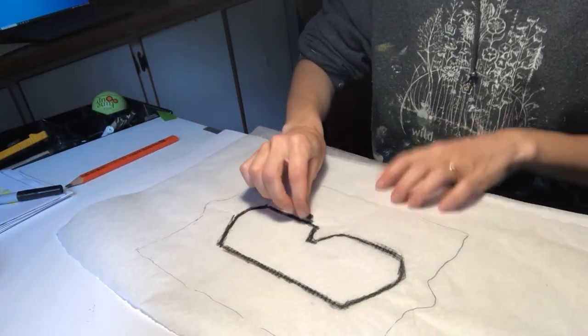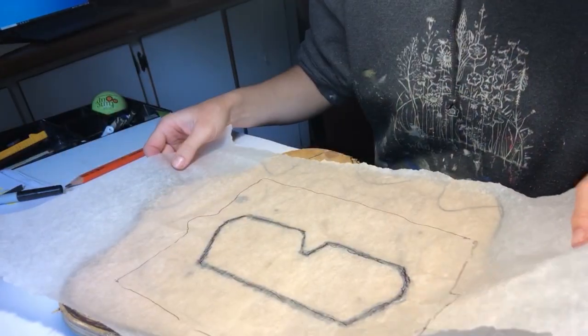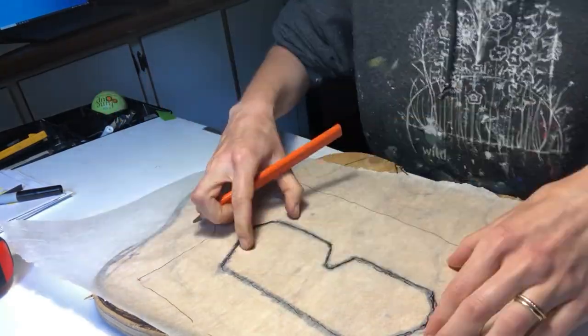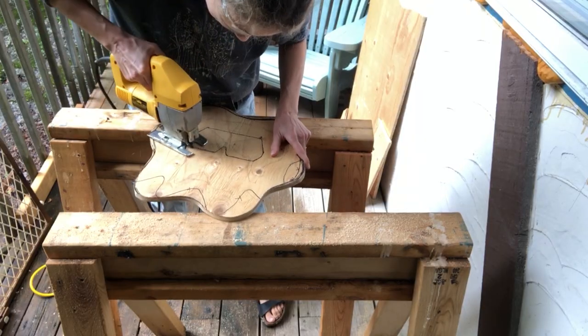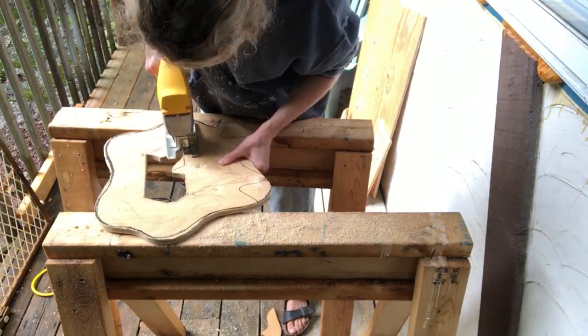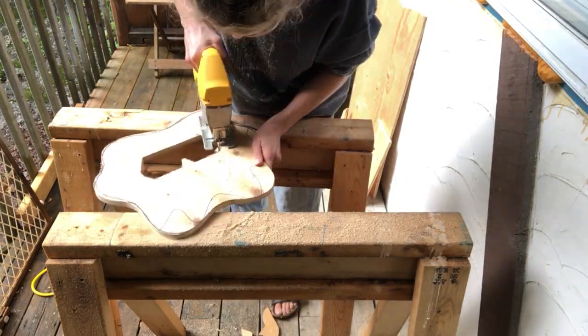Once I was happy with the shape of my sunglasses, I used a sheet of trace paper to trace it onto my first layer of plywood, which I had already cut into the overall background flower shape. I then used the jigsaw to cut out the shape of the sunglasses, tested it with the Light Bright, and once it fit, I sanded it down.